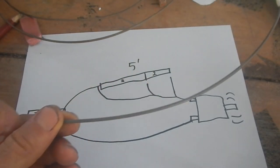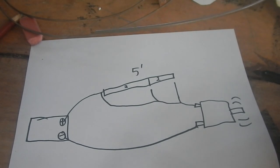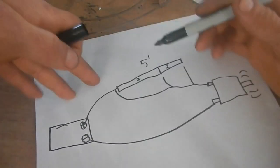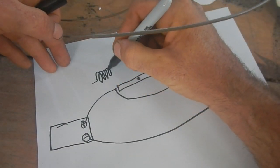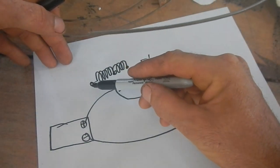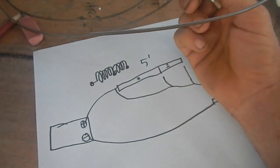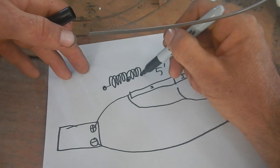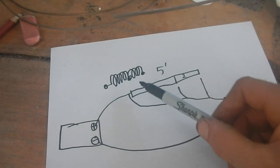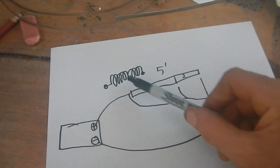Now I need to figure out how to make this a useful shape. I don't want a five-foot long wire - that's like a meter and a half - so I should probably coil it to make it small. I'll have one connection point at one end, a second connection point in the middle, and the third at the other end. I'll cut a slightly longer piece than five feet to account for connection spots, then mark the three-foot section and the two-foot section with a marker before I coil it.